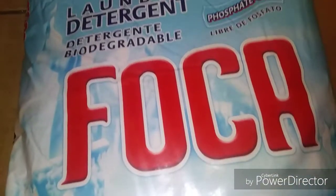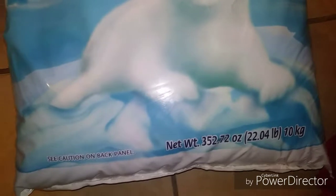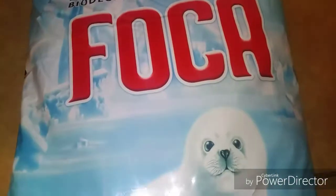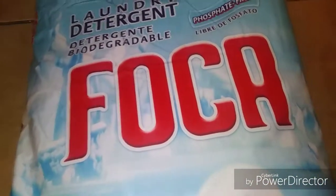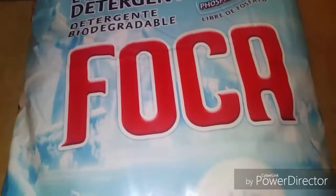It might smell fresh but it's not gonna smell good like when you mix it with a softener. So if you're gonna use this product, just make sure you add softener. This is a 22-pound bag. My mom purchased this at Sam's Club. I can't remember the exact price, but it's not expensive.